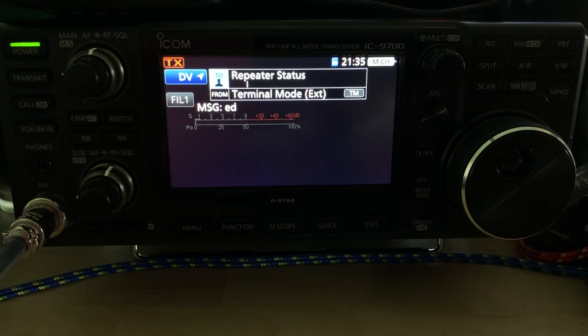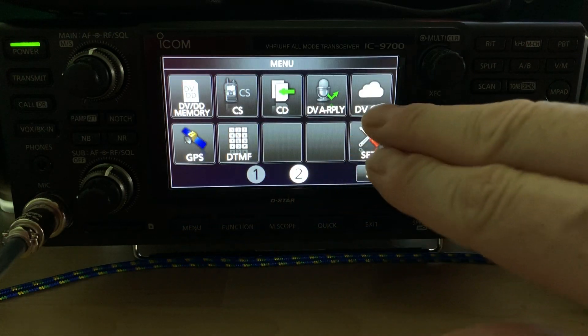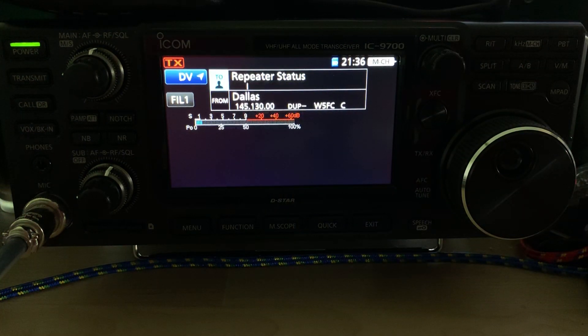Also, to exit terminal mode, you have to go back into the menu, back into DV gateway, and select normal mode — and then it'll pop you out and take the 9700 out of terminal mode. It's just that easy to set up your 9700 in terminal mode with an external gateway like PiStar. 73 from KG5EIU.